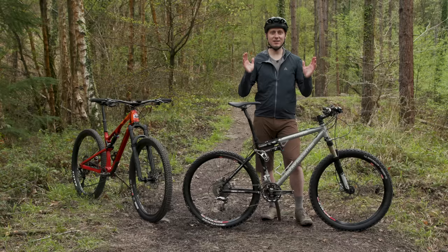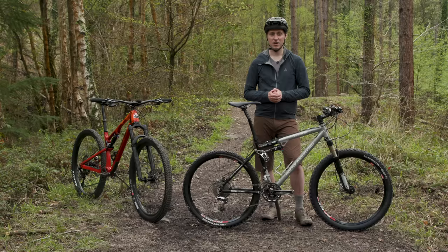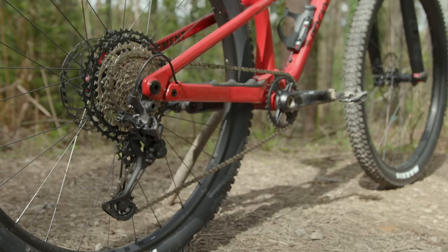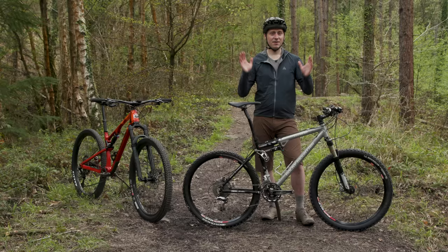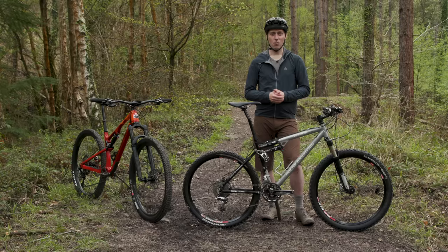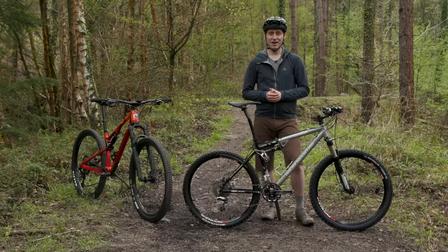The rear derailleur is also different, coming nearly a decade before clutches became commonplace, and the spring actually works in a different way — opposite to any other derailleur. Shimano called this Rapid Rise, sometimes referred to as low normal. Without any cable tension, the derailleur would default to the biggest sprocket on the cassette rather than the smallest. Thankfully, Dual Control and Rapid Rise rear derailleurs never caught on, and we now have the easy-to-use 1x drivetrain systems rather than the 3x9 systems of old. The basic design of the XT brake calipers, however, is actually very similar between generations, and they feel pretty good at the lever — a testament to how well Shimano designed them back in the day.